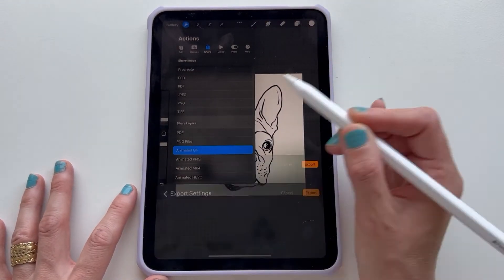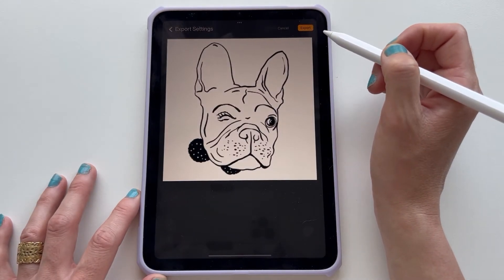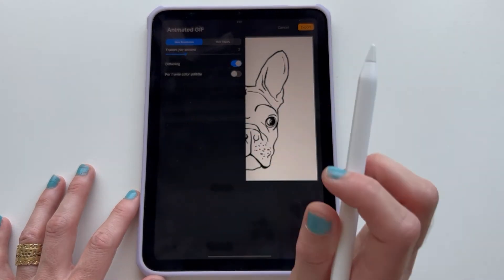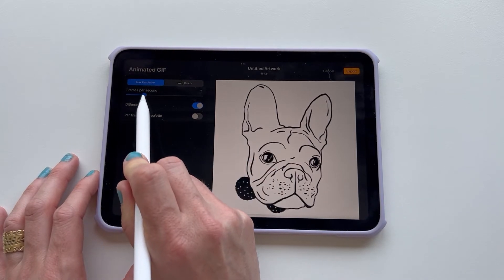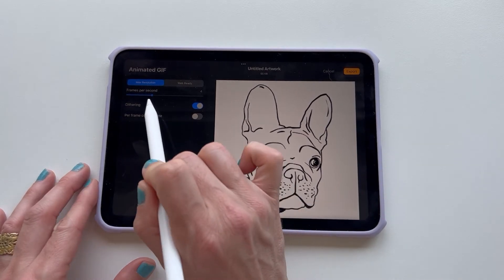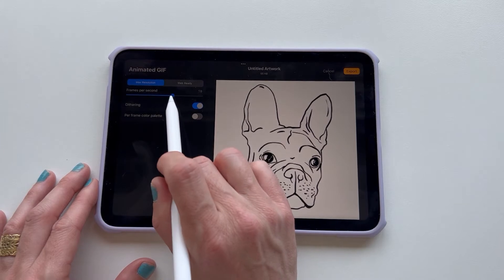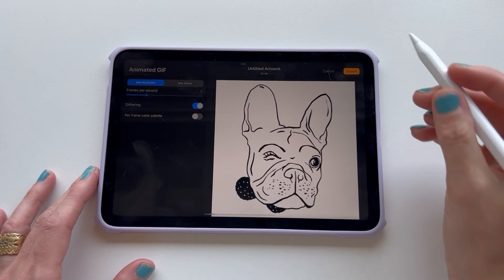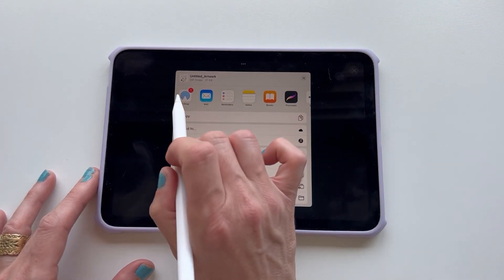So we go to Animated GIF and we want the export settings, and we're going to slow this down. You'll see that the frames per second adjusts how quickly your animation will be produced. So when you export it, you can customize this — maybe you want them to wink really fast or maybe you want it to be really slow, like I do. Then you simply go to export and you can save it to your device or you can AirDrop it to your phone.